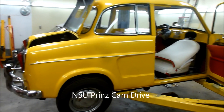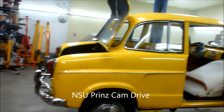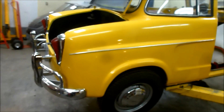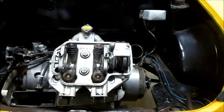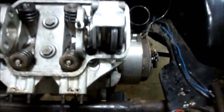All right, so we're working in the shop today. This is the second part to our little 1960-ish NSU project. Last week I showed everyone how I found the blown head gasket and I put the head back on, and this week I've been putting the cam drive system back together.